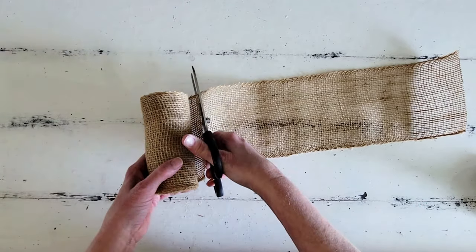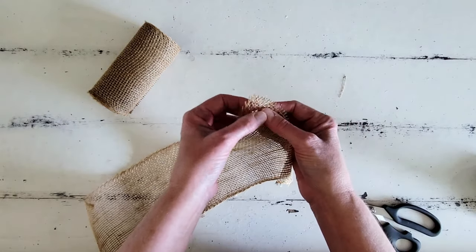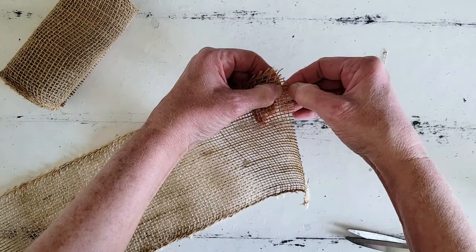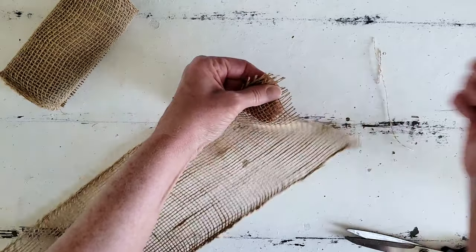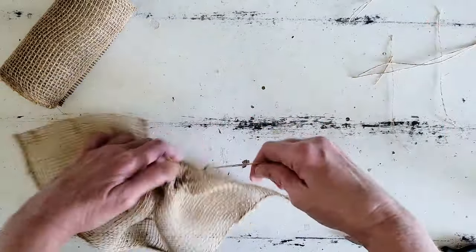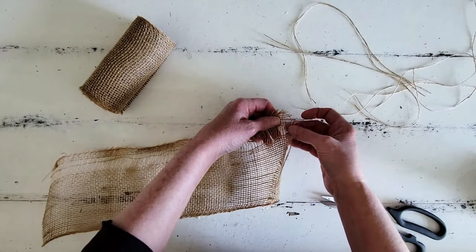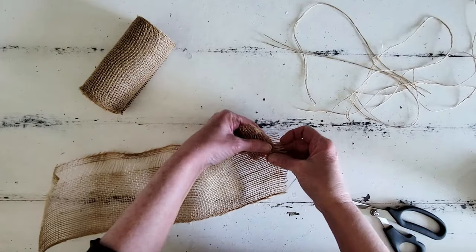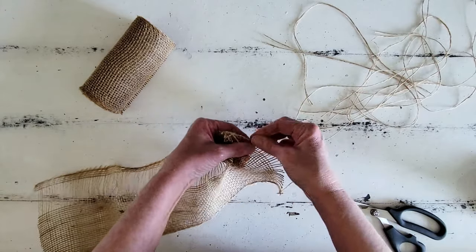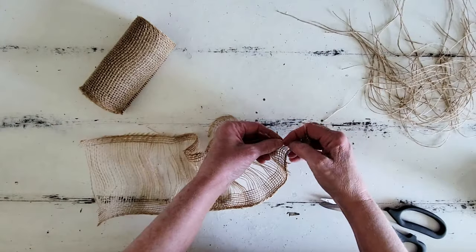Now we're going to do the fun part — we are going to create some burlap flowers! These flowers are so easy. We're just going to cut a length of burlap, and I will tell you that the longer length you cut, the bigger diameter flower you're going to get, and the smaller length you cut, you'll get more of a flower bud. Then we're just going to start pulling out all the vertical strings — make sure you leave the horizontal strings completely intact or this won't work at all. Just pull out all the vertical strings except leave about five or six on either end because we need those to glue the project together.